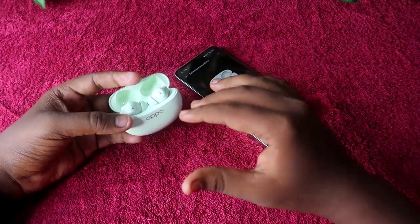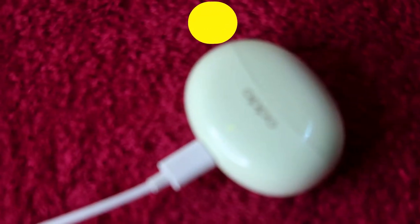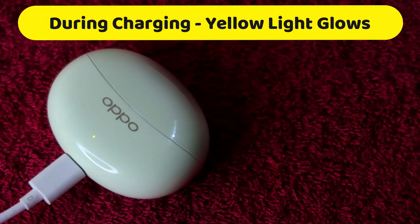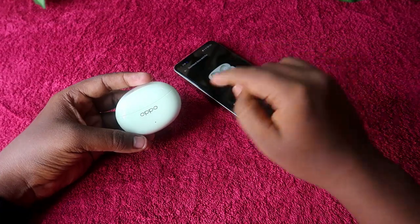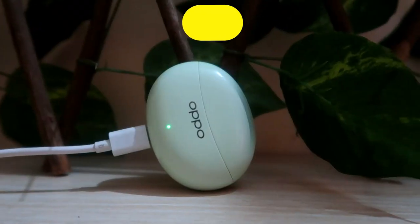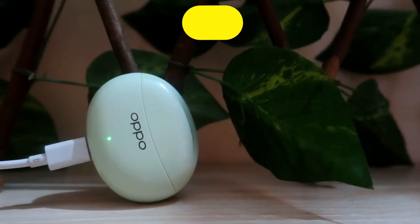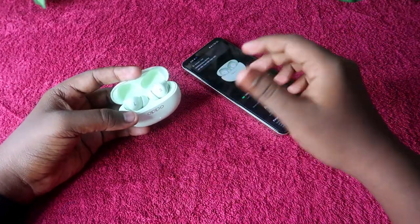During charging with the adapter, the LED indicator shows yellow light, meaning both earbuds and case are in charging mode. Once the LED turns green, both the case and earbuds have completed charging at 100%.